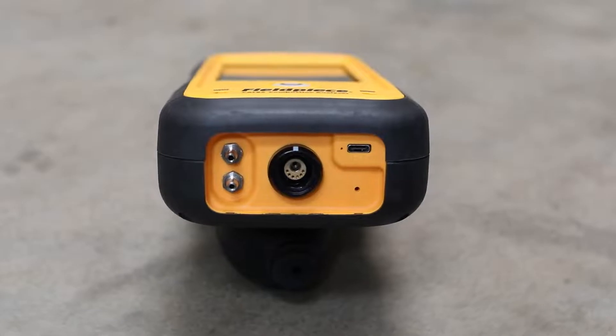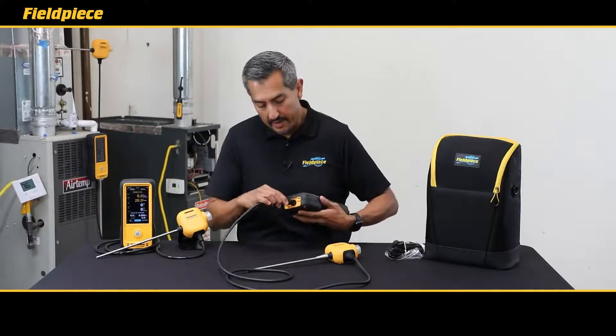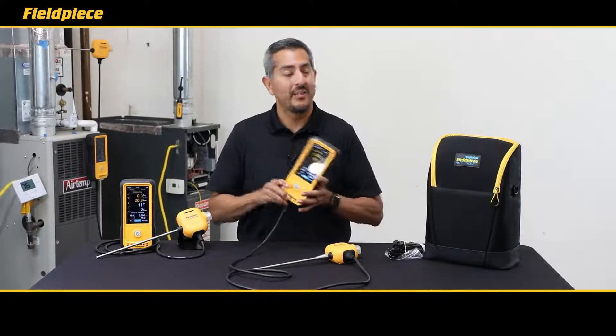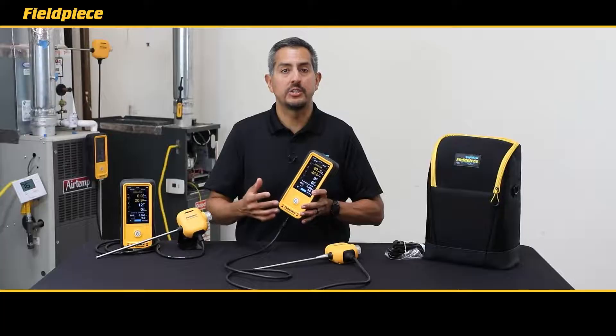There's a USB-C charging port to recharge the battery in your combustion analyzer and a secure locking mechanism for your combustion probe. Plus the CAT85 is fully integrated into our wireless JobLink system so you can remotely view your combustion analysis measurements, create easy reporting, and manage your customer data.